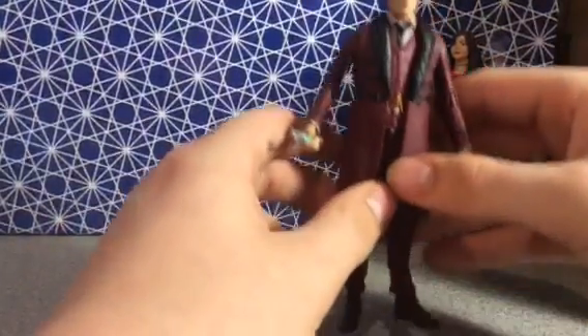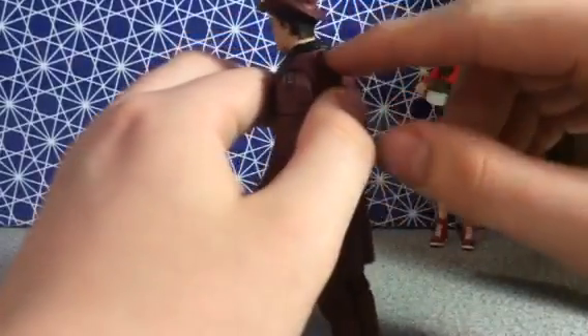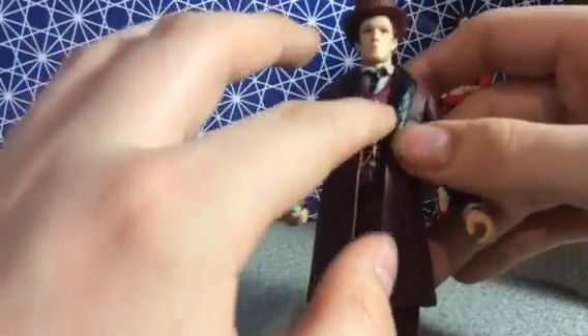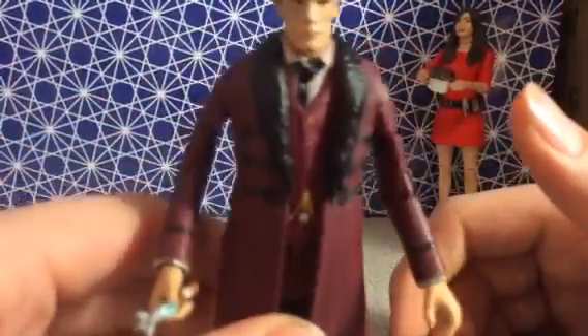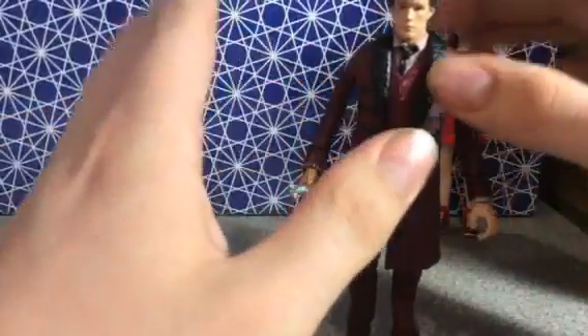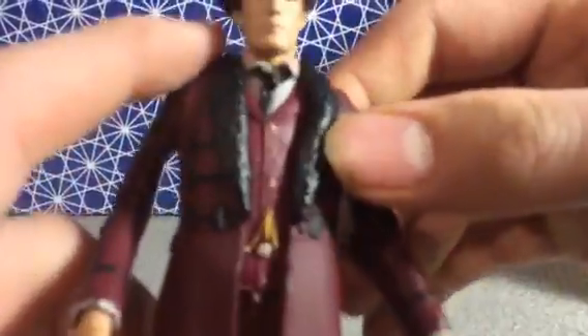Now, this figure's detail includes furry lapels and even a furry collar. He is in red — not tweed — just a maroonish-reddish-purple outfit. He has a fob chain and a little fob watch, and he has his buttons. You might be asking, why does he not have a bow tie? It's because in the episode he actually didn't have a bow tie, which is true to the series. He also has lovely lace-up boots. Likeness-wise, it captures the episode perfectly, but face-likeness-wise, I believe they're using parts from other figures.